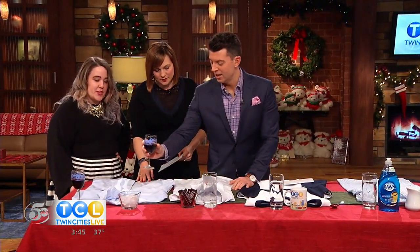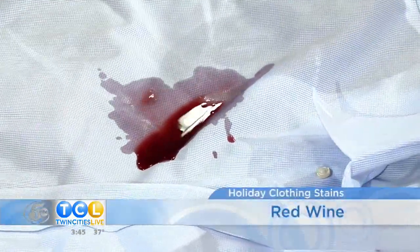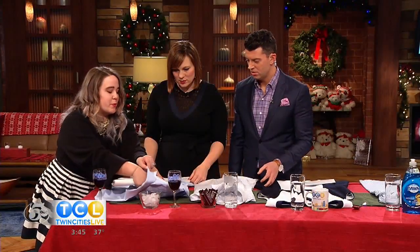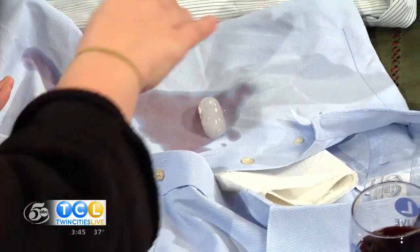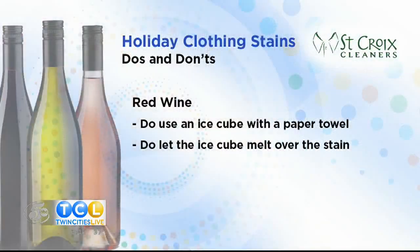Sometimes I bring two outfit changes just in case. All right, we're going to spill a little bit — oh my goodness. So what's the technique? Before it soaks through to the bottom of the shirt, you're going to put a pile of paper towels underneath the spill. The magic trick is to take a couple of ice cubes and slowly melt them over the red wine.